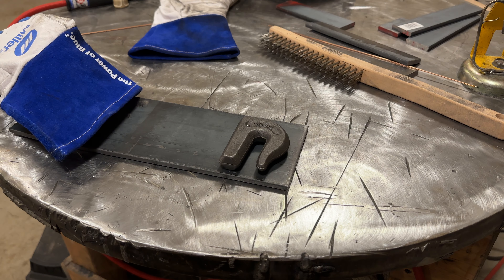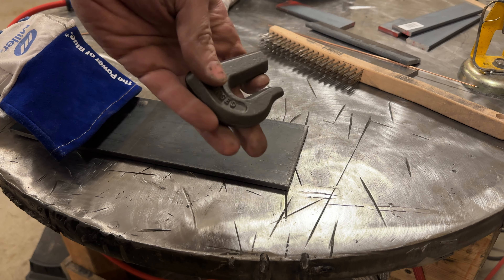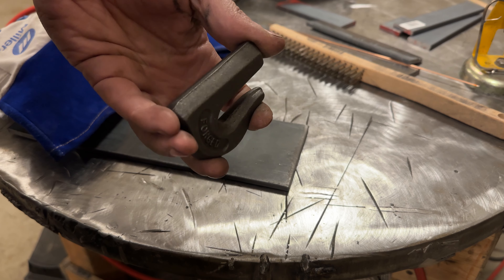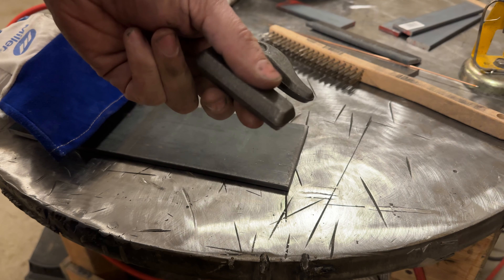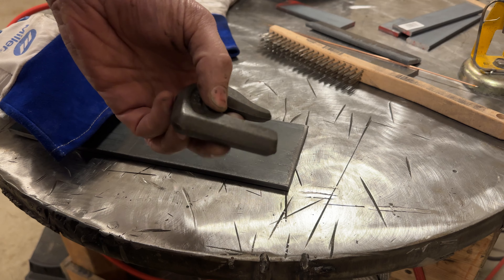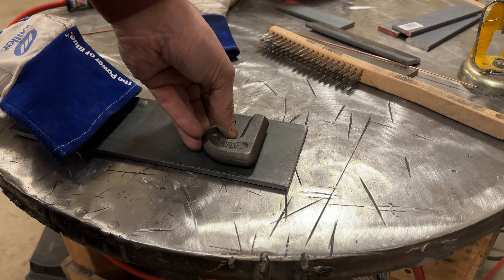Morning, YouTubers. I got a little bit of a fun video here, a little bit different. Now, you saw in my previous video where I stick welded these guys on. Well, someone had asked me, hey, can you TIG weld these? Well, yeah, you actually can.